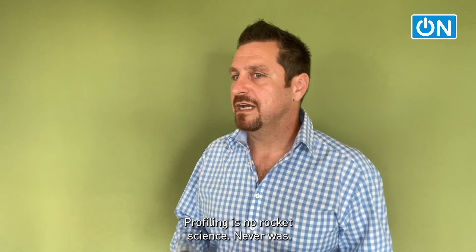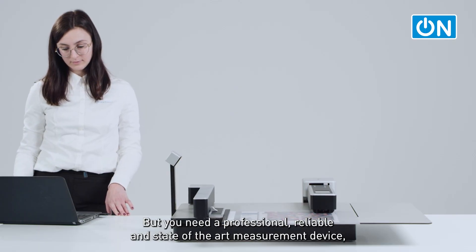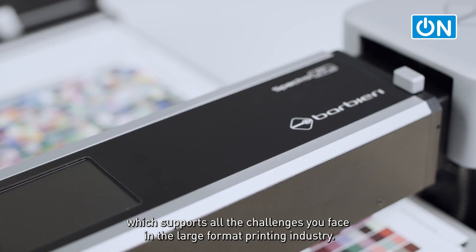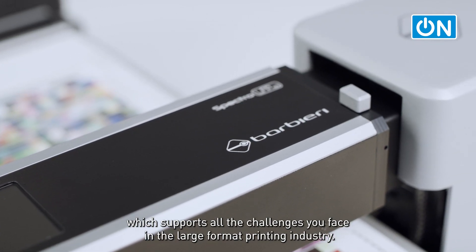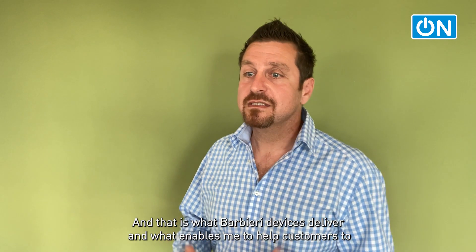Profiling is no rocket science, never was. But you need a professional, reliable, state-of-the-art measurement device which supports all the challenges you face in the large-format printing industry. And that is what Barbieri devices deliver, and what enables me to help customers to achieve color excellence.